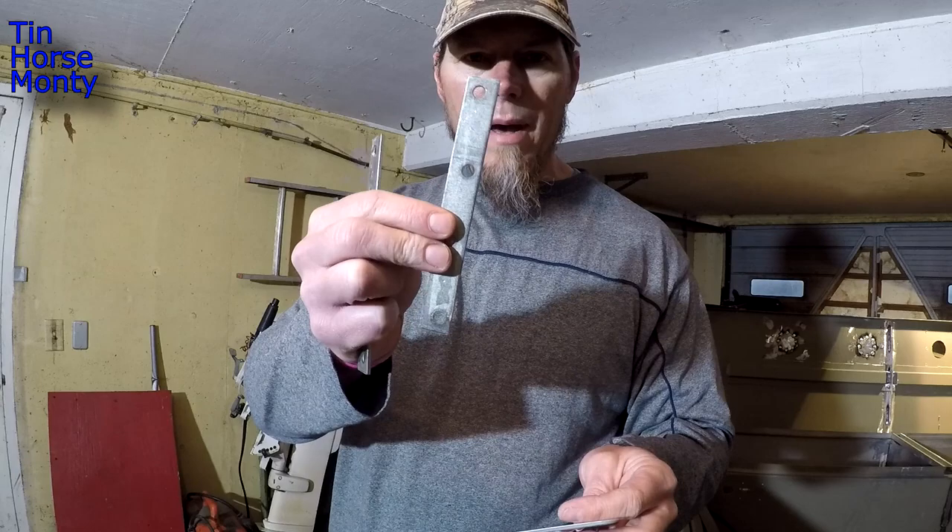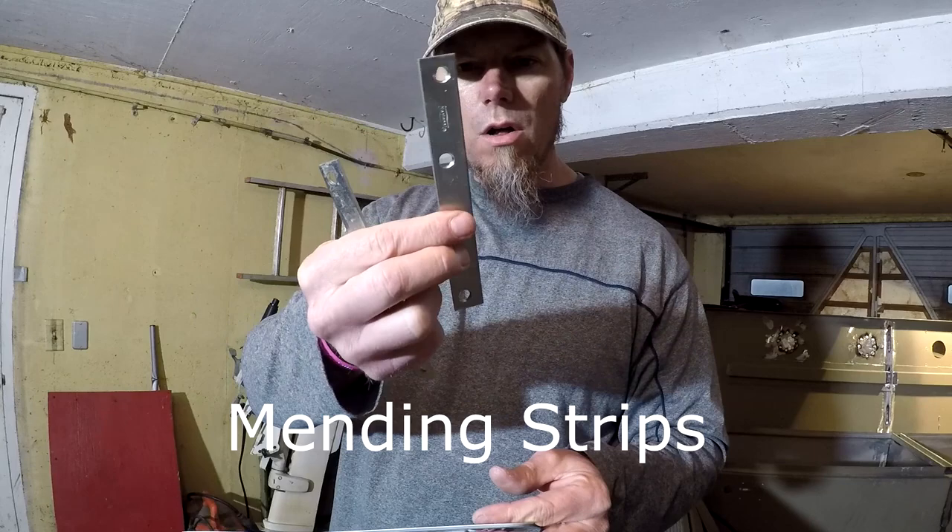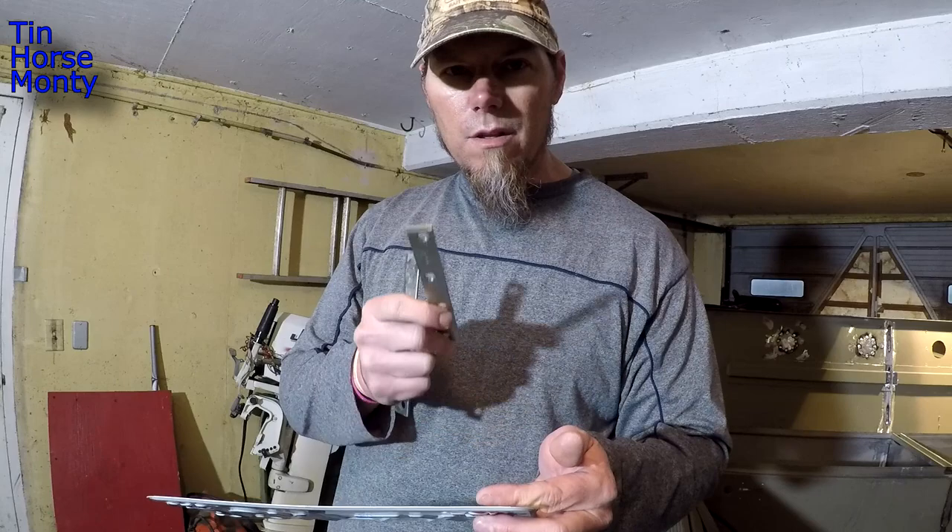What I'm going to do is support the back of this license plate with these little metal flat bars. I did this on my old boat, and I thought if you guys are having this problem or have had this problem, this is a great way to fix it. Let me show you what I've got going on down here.